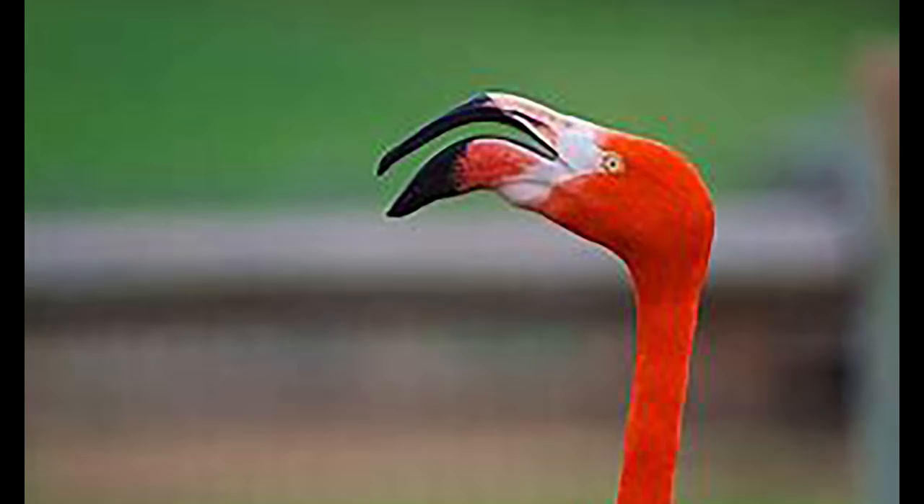I couldn't believe it. My whole life I thought it was just one big honking nose, and little did I know it has a lot to do with the chin. So anyway, that's my outstanding useless trivia video.